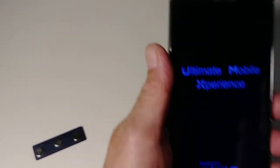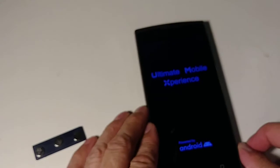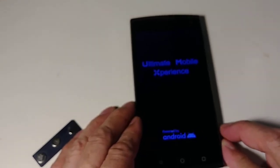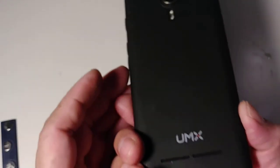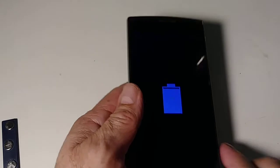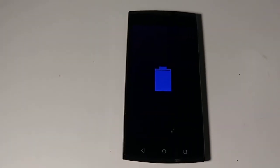It was working fine before — let's see if it turns on. It's working! That's how you replace the motherboard on a UMX cell phone. I hope you like my video — please subscribe, give me a like, check my other videos. I have a lot of different repair videos. Thank you and have a good day.